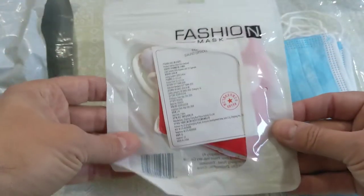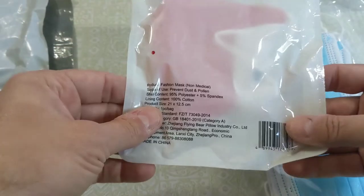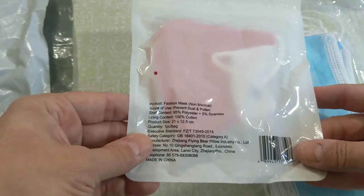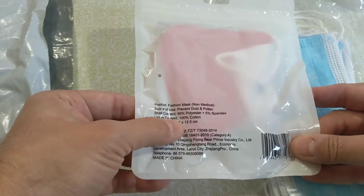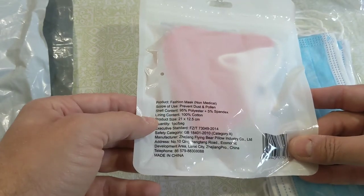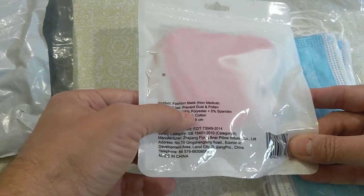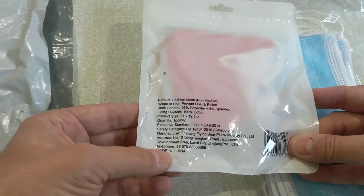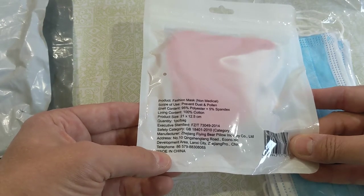And finally, the reusable mask that DoorDash sends you. This is 95% polyester, 5% spandex. Of course, it's non-medical and it's used to prevent dust and pollen from getting in. I'll show you what that looks like on my face here in just a minute.